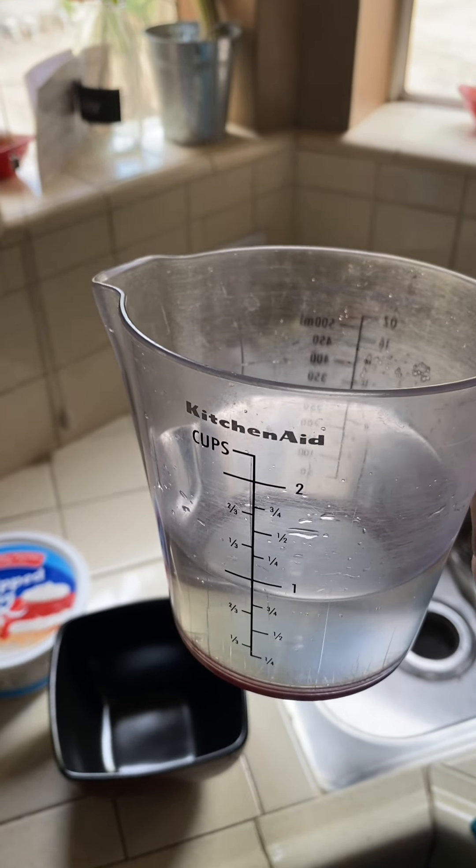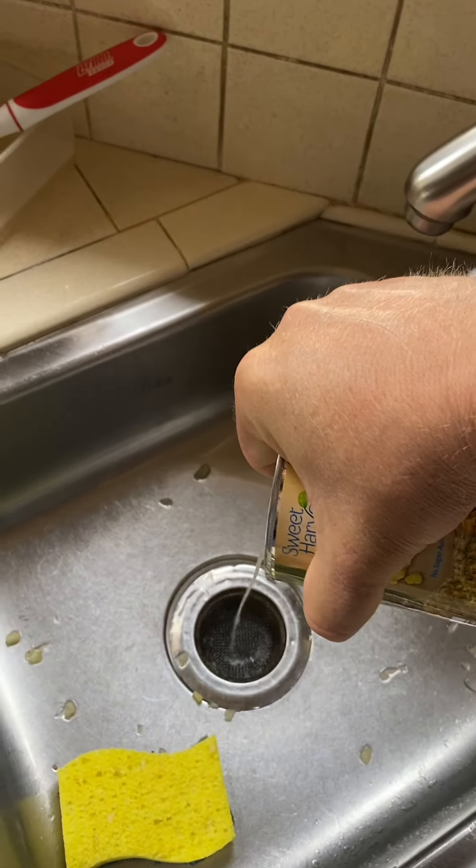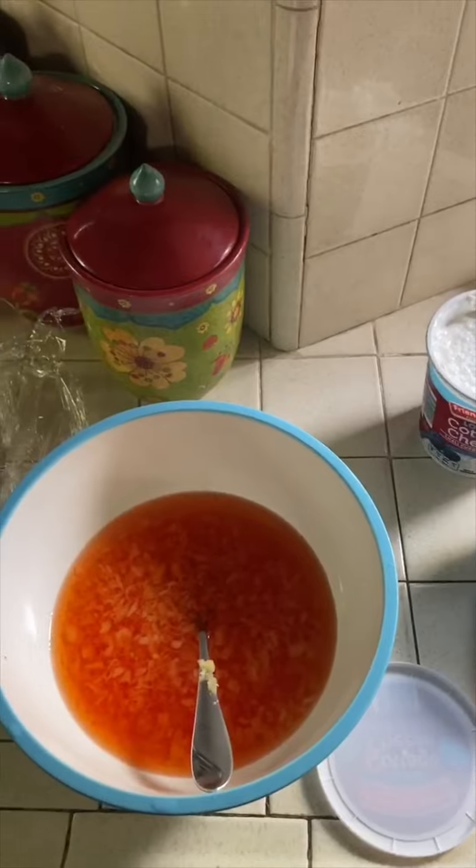We're going to take one cup boiling water, so I have to boil this. Stir in a cup of cold water, so we drain the pineapple juice. I tried earlier, but I spilled it all over. It says add eight ounce crushed pineapple.